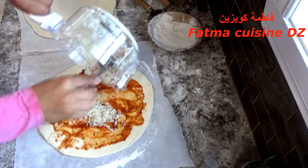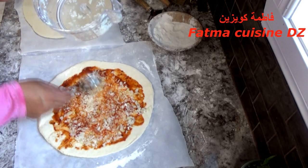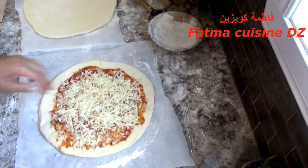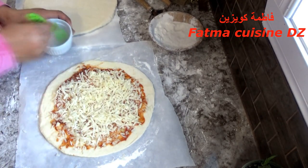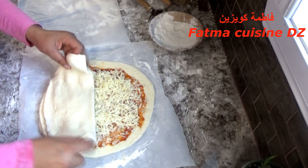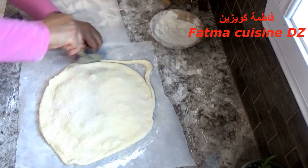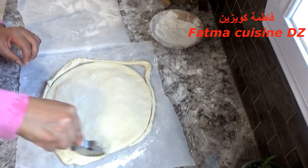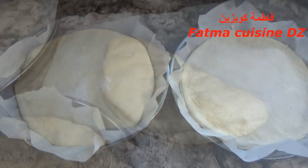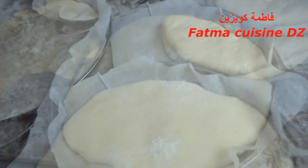هنا حضرت الثانية كأنني حضرت بيتزا محشية: وضعت الصلصة، بصل مقطع قطعا صغيرة، تقدروا تزيدوا الطونة والفلفل، وأيضا لحوم حمراء أو بيضاء، وأيضا زيتون. وضعت الجبن المبشور وفي الحافة ندهن بالماء حتى نلسق العجينة الثانية. وضعت العجينة فوقها وغطيت الحشو جيدا وعدلته وأعطيتها شكلا دائريا محكما. خليتهم يتضاعف حجمهم.